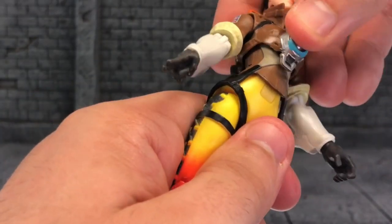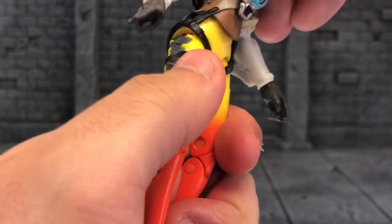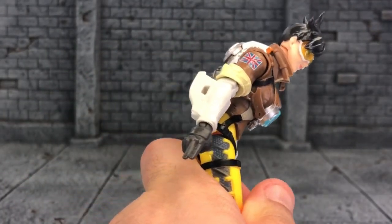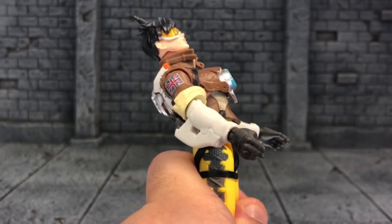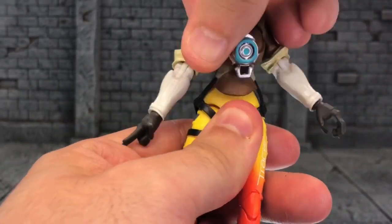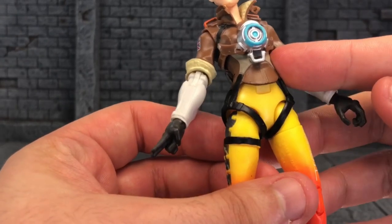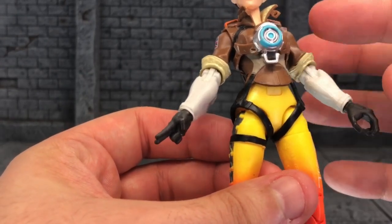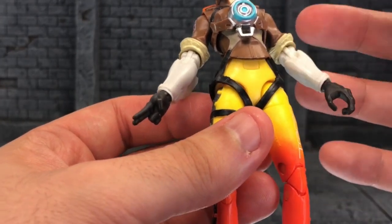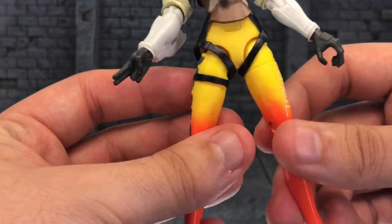Her torso crunch: she does have an upper torso and lower torso crunch as you can see. She can move a good amount down and then move that far back, which is awesome. She's got the torso swivel and some rocking movement, which is awesome. They beat the female Marvel Legends here on this part — we need to see this on the female Marvel Legends. Some of these are the same size as female Marvel Legends, and they have more articulation in the torso area.